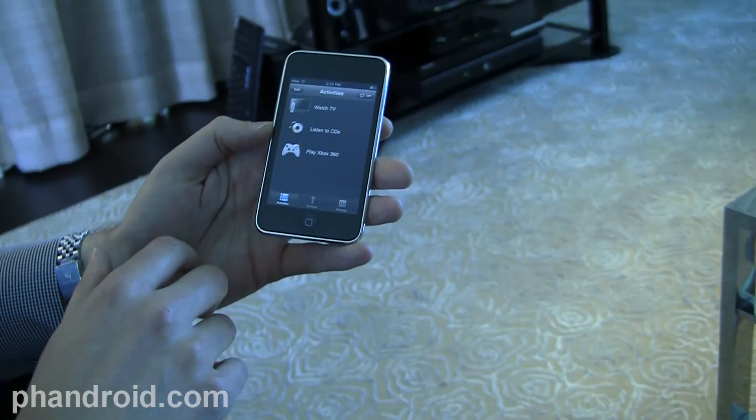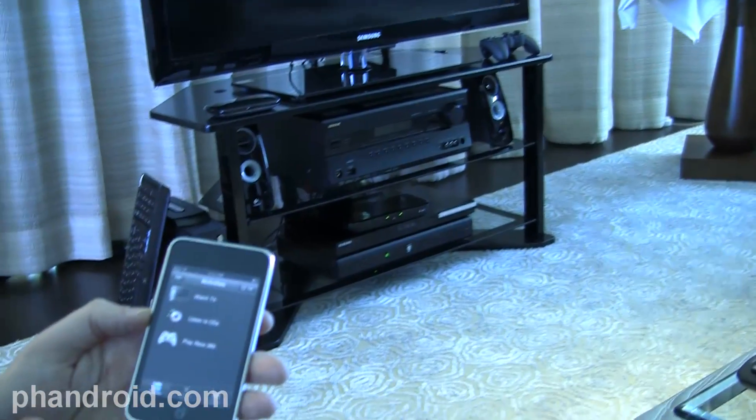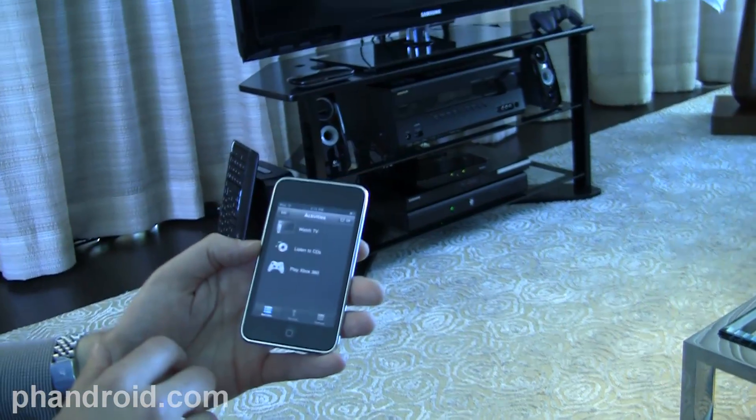It's Rob Jackson with Android.com. I'm here with Logitech and we're showing Google TV with the Logitech application for Android that's going to work with the TV.